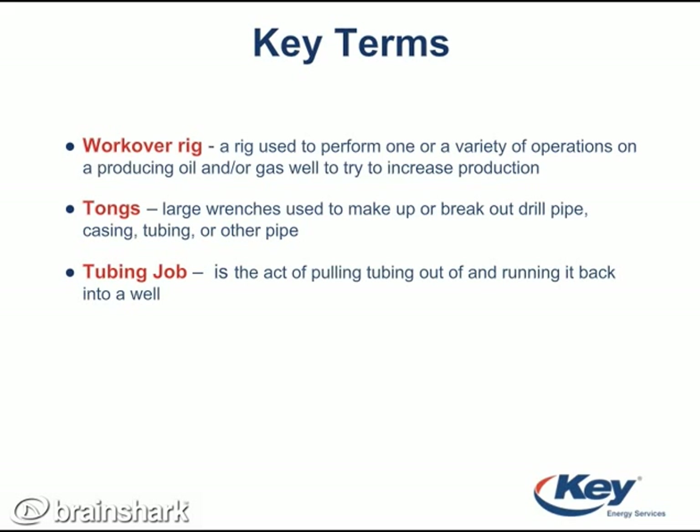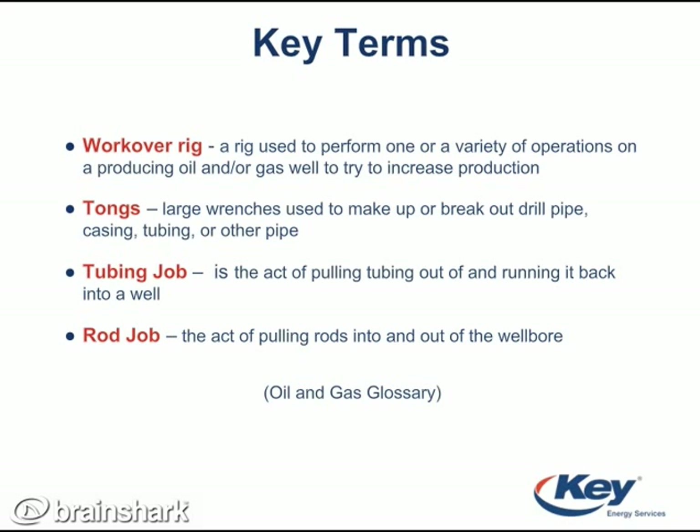A tubing job is the act of pulling tubing out of and running it back into a well. A rod job is the act of pulling rods into and out of the well bore.